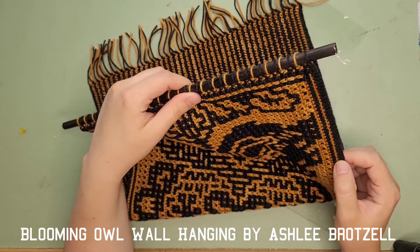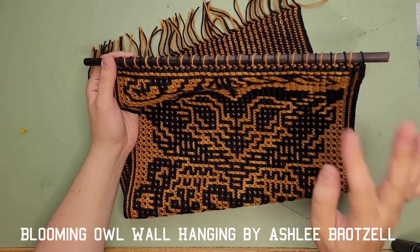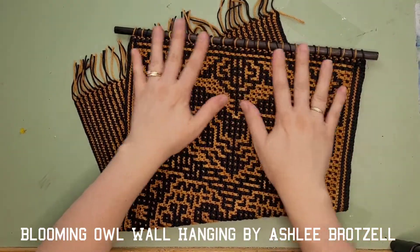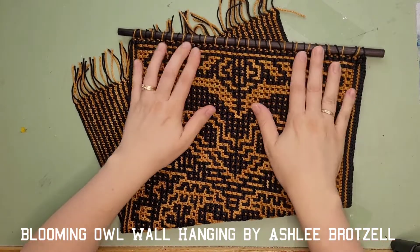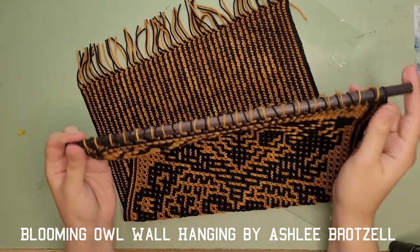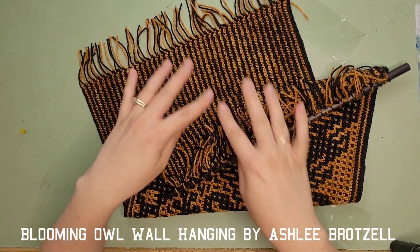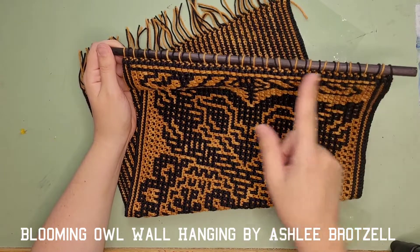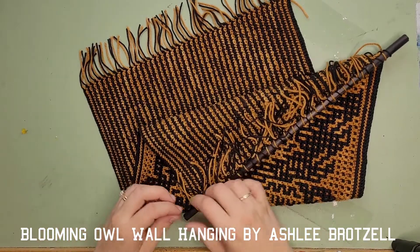If you did a chainless foundation row you'll have an odd number of strings at the top; if you chained and single crocheted back, you'll have an even number. I had an odd number, but somehow at the end I still had two to tie together. The trick is that somewhere in the middle I cheated and threw one string to the back without tying it to anything, because I wanted to keep the alternating colors and keep the edges neat. If you try to tie three together it makes the edge a little uneven.